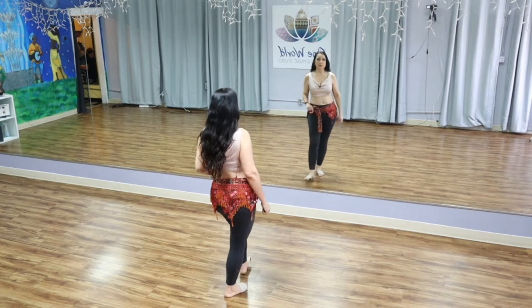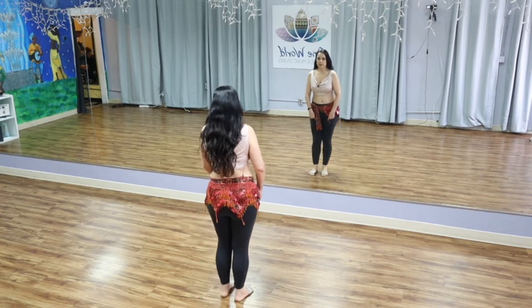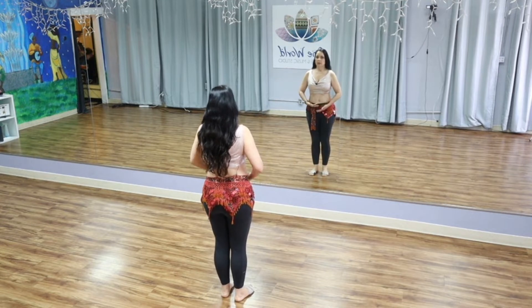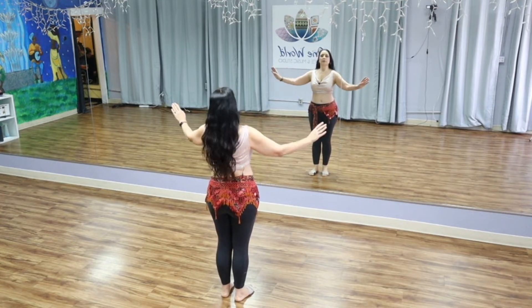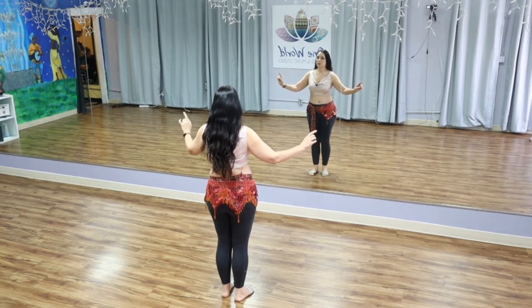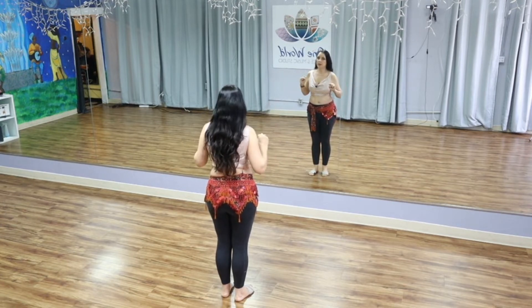As always, we're going to start out in good posture. Feet underneath hip joints, knees soft, pelvis in neutral, ribs lifted up, and our arms out to the side. Now because we're doing shoulder movements, it's really important to know where 'arms to the side' is.